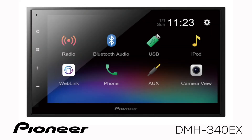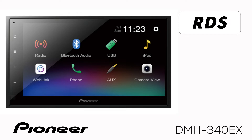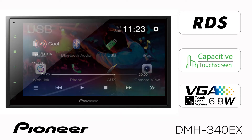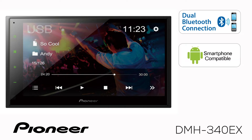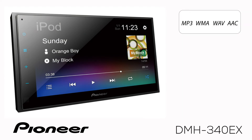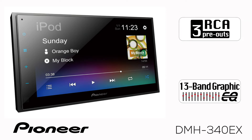This is Pioneer's DMH340EX, a 2-DIN AM-FM digital media receiver with a 6.8-inch capacitive touchscreen and built-in Bluetooth for both hands-free calling and wireless streaming audio. The Bluetooth system is designed to work with your Android phone and your iPhone. It can play back videos and music from a USB flash drive. There are RCA outputs for operating external amplifiers and it has a 13-band graphic EQ.